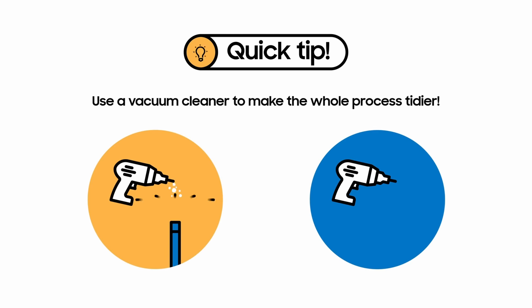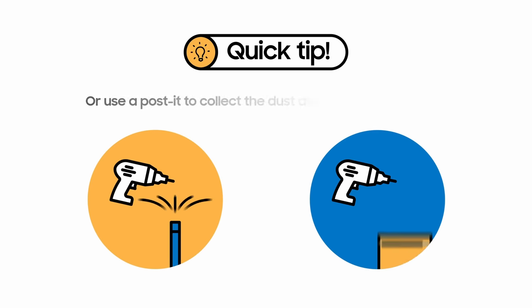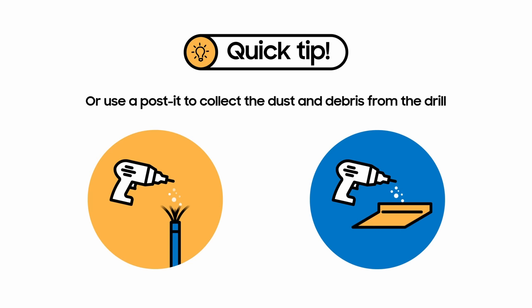What if you don't have a vacuum cleaner? No worries. You can also take any post-its you might have lying around your home. Fold it in half and stick it beneath the area you'll be drilling into. The post-it will collect the dust and debris from the drilling.